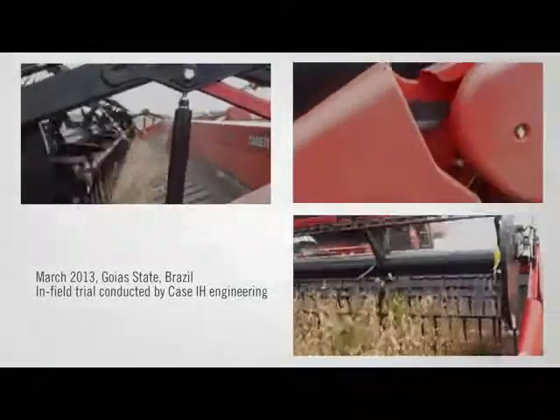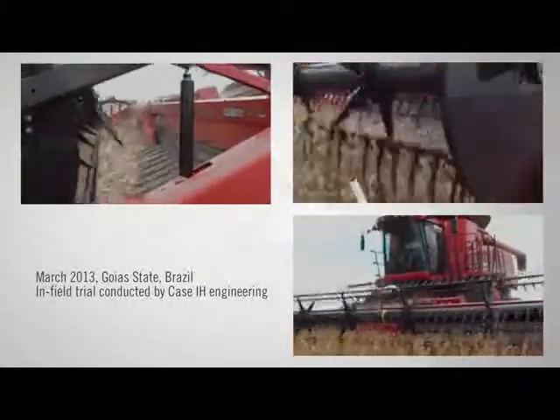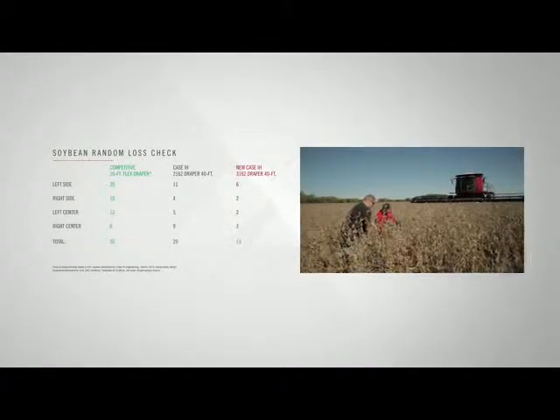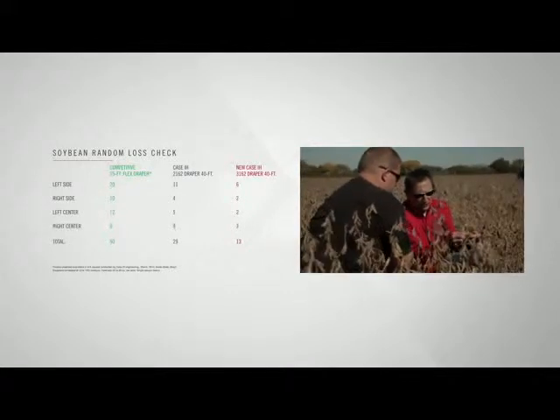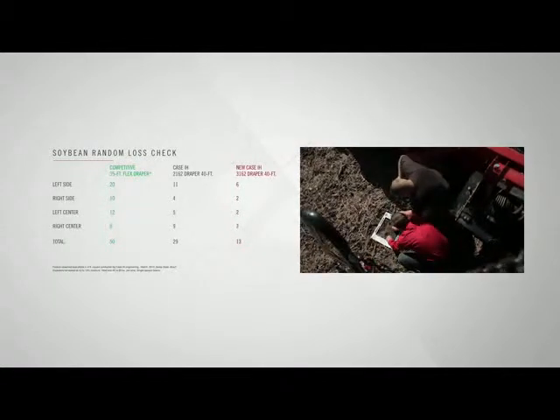The 3000 series draper header has been field-proven harvest after harvest all over the world — in North America, South America, Australia, and Europe — accumulating the equivalent of over 15 total harvest seasons with some amazing results. This last March in Brazil, we did field trials where producers who had run a prior design version got a chance to run the latest production intent of the 3100 series draper. We ran pass after pass on the same combines, same drivers, same conditions with 65-bushel beans. What we found was that the 3162 consistently outperformed the 2162 — it was no contest.